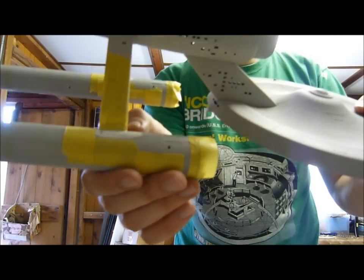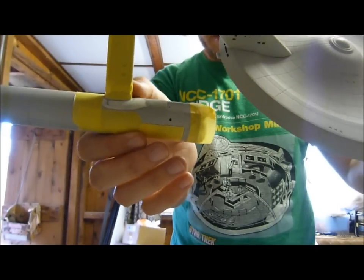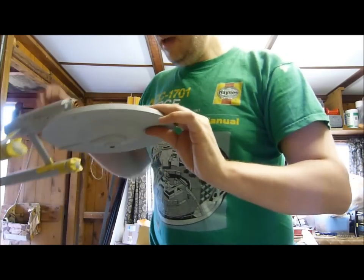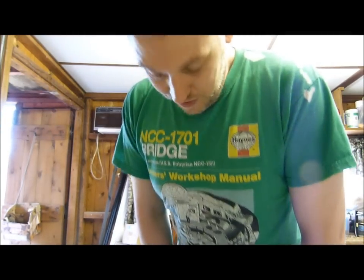I have masked off all of the bits at the bottom of the engines to give you that nice little curvy look, and chopped it all with a knife and all that sort of stuff. I'm wearing a Star Trek t-shirt as well.